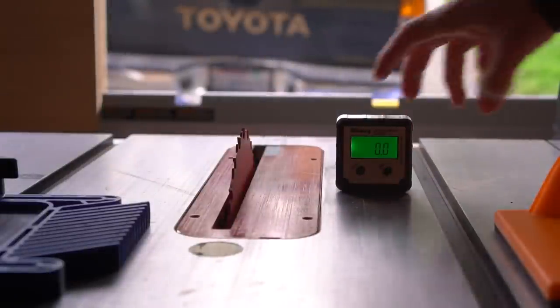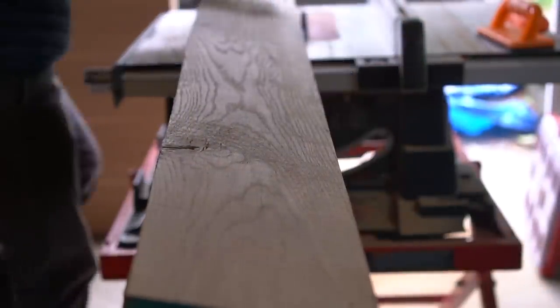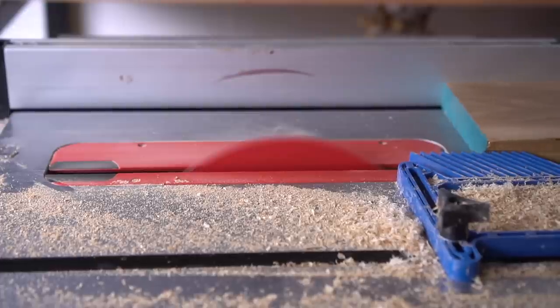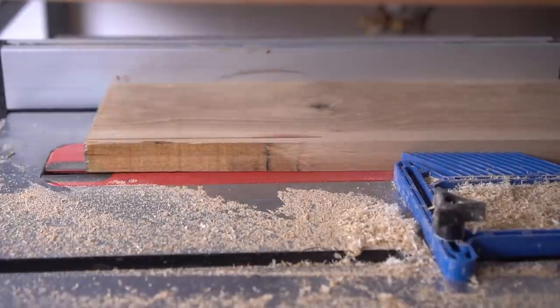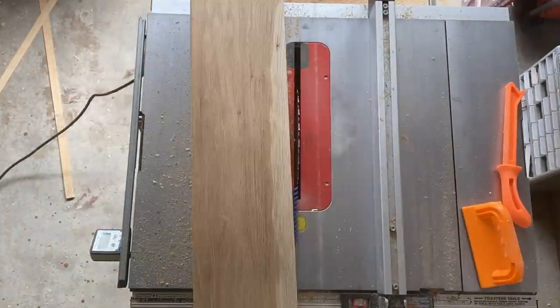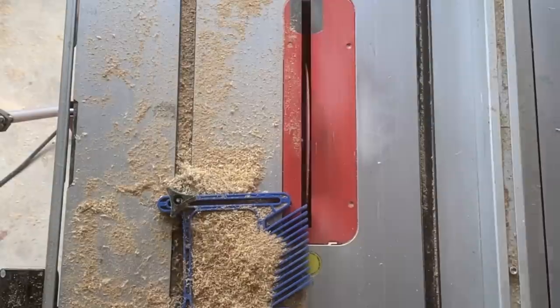When doing a lot of rip cuts, I highly suggest getting a magnetic angle gauge finder because it makes it easier to verify you have a perfectly straight blade in your table saw. This material is S3S — sanded three sides — meaning we have to cut the fourth side for perfectly square boards to laminate together. I'm using a Diablo ripping saw blade; you want fewer teeth for ripping because a larger gap between teeth reduces blade seizure and clears sawdust faster, which increases blade longevity.